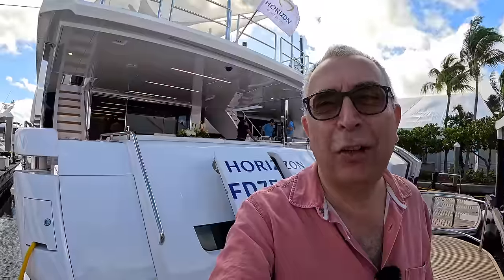So there we go — that is the Horizon FD 75. I think that's absolutely fascinating, and as ever with Horizon it's incredible just how much volume they've got in there. Many thanks to Horizon for organizing the tour and getting me in early with a nice empty boat — a clear run. Let me know what you think, and we'll look forward to catching you on one of these very soon. Take care, bye.